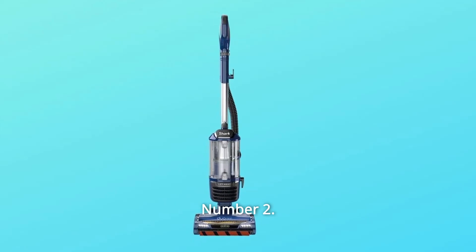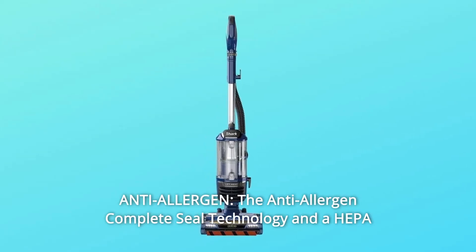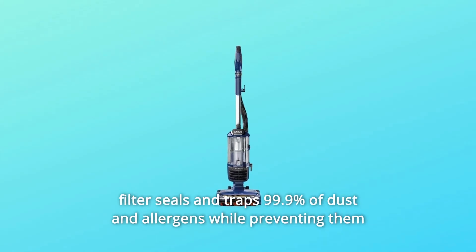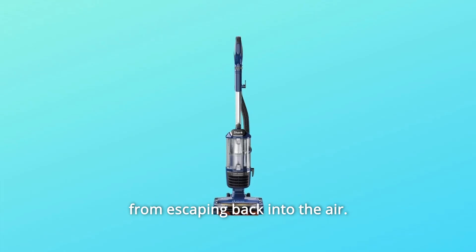Number 2: Anti-Allergen. The anti-allergen complete seal technology and a HEPA filter seals and entraps 99.9% of dust and allergens while preventing them from escaping back into the air.